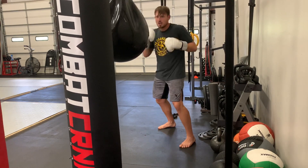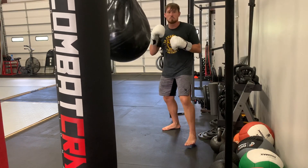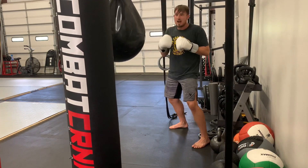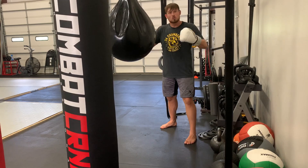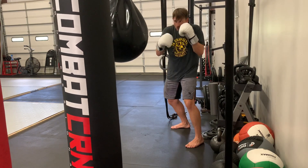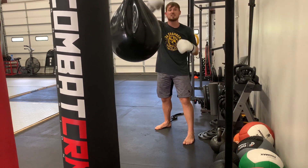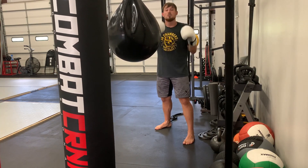So in case you didn't hear me the first time: step one, record yourself. Make sure you can see the different moving parts of your body so you can get a good analysis. Slow it down and look at the fine details. Step two, put it next to someone you want to emulate and make it slow. Screen record their video, put it next to yours in iMovie or similar software, and play them at the same time. Step three, if you want finer details, use something like Coach's Eye to put key indicators — lines, circles — on different body mechanics so you can get a better idea of each thing. Detail is always key.